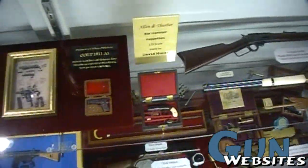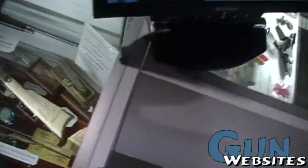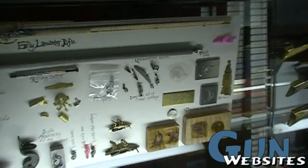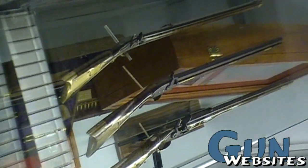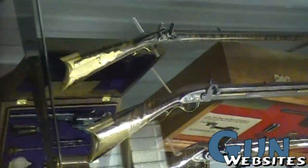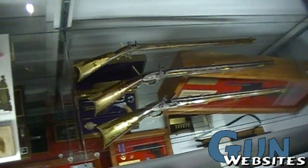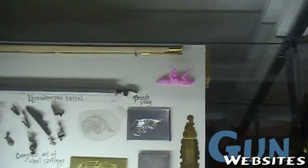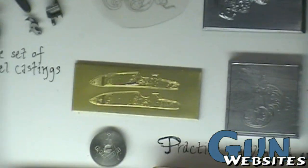Does a lot of this stuff get requested by museums? As a matter of fact, my father has a display currently at the Art Gallery of Ontario in Canada, and just recently sold to the Royal Ontario Museum. He's also had displays at the Tower of London and the Royal Armouries in England. There are some other miniatures on display at what I think is the Winchester Museum in Cody, Wyoming.